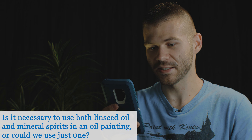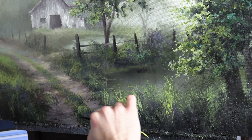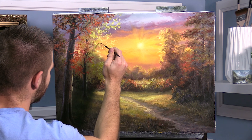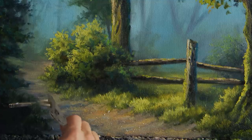Is it necessary to use both linseed oil and mineral spirits in an oil painting, or could we use just one? I personally don't even have mineral spirits or paint thinner in the house at all, and I haven't for years. I clean up my brushes with baby oil — it doesn't work as well and requires a lot of wiping with paper towel, rinsing in baby oil, and rubbing again. As far as thinning your paint, you just do that with a little bit of linseed oil from the art store — for the liner brush would be about the only thing you'd want to thin the paint for, maybe flicking little rocks on the road. Regular linseed oil from the art store works great for that.